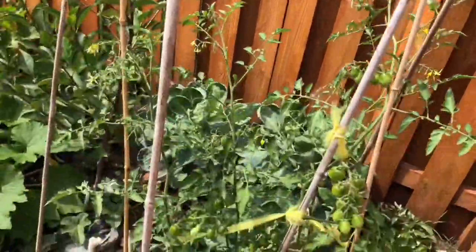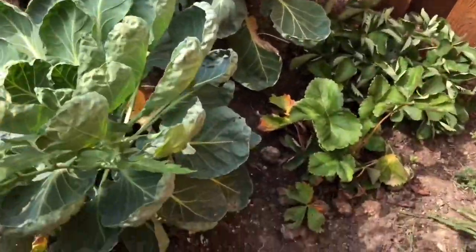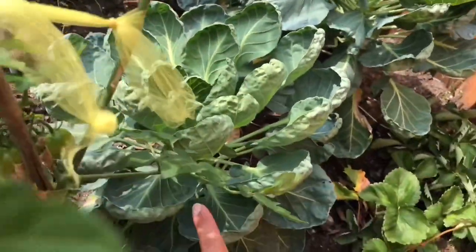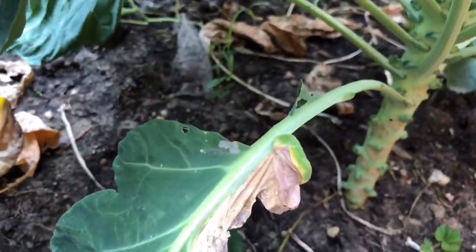My tomatoes — some ripe tomatoes. And I have some strawberry there. And asparagus, I have some asparagus. This is Brussels sprouts. As you can see, the asparagus is starting to form over there.